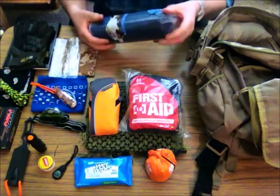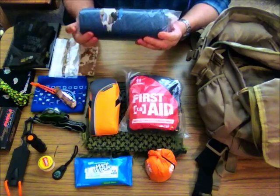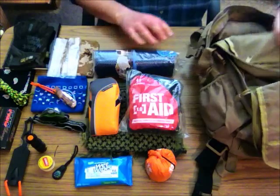I have a small 6x8 tarp. It's not a very heavy tarp, but it could be used to erect a small shelter if needed. Always good to have a small tarp with you.